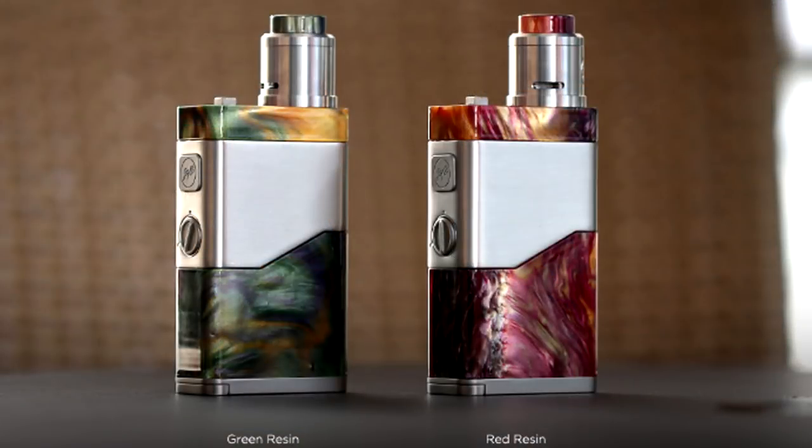This mod is the Luxotic NC — Luxotic, just like their squonker, with NC standing for Noisy Cricket. This is a dual 2700 mod. It has three modes available: unregulated parallel mode, which I have it in now, PWM mode, and Series Adjustable Voltage mode. It also has a secret unregulated Series mode, which I'll show you down low.